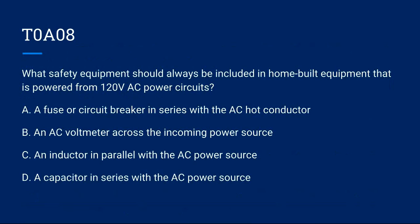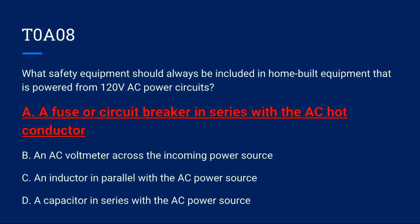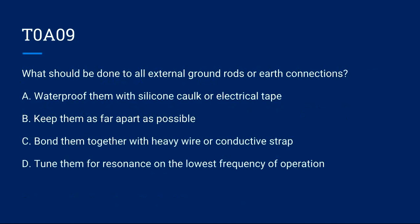T0A08: What safety equipment should always be included in home-built equipment powered from 120-volt AC power circuits? A) A fuse or circuit breaker in series with the AC hot conductor. B) An AC voltmeter across the incoming power source. C) An inductor in parallel with the AC power source. D) A capacitor in series with the AC power source. Correct answer is A: a fuse or circuit breaker in series with the AC hot conductor.